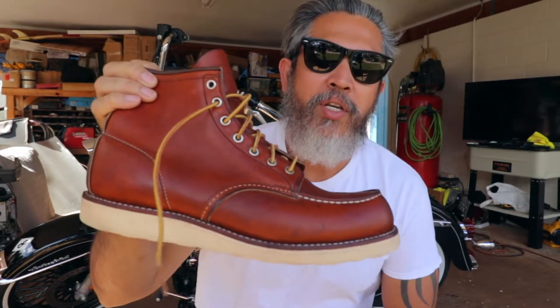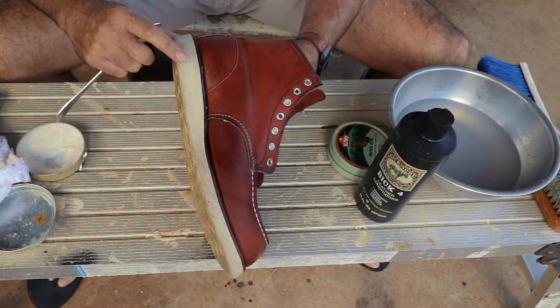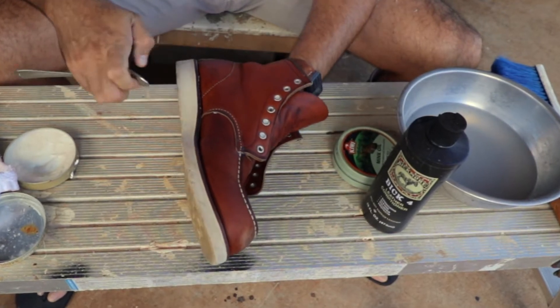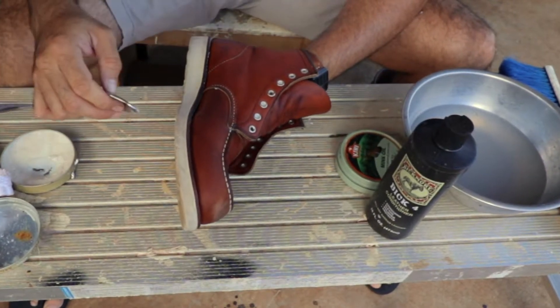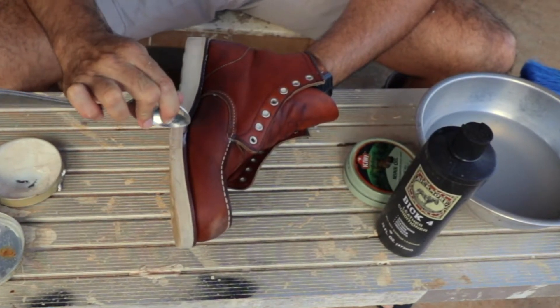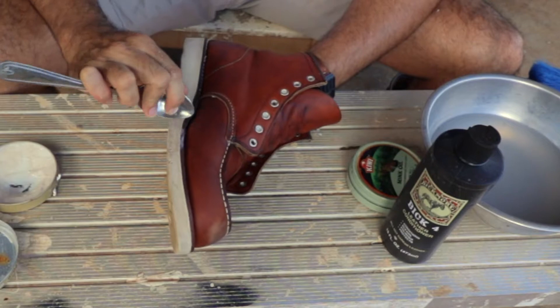This is the Red Wing 875. I purchased this recently from eBay used — it was quite dirty, it was used for work, which was the intention. I didn't like how dirty it was and figured I should clean it. It's not as white as I want it to be yet, but I think the more I do it and when it dries it's going to look white.